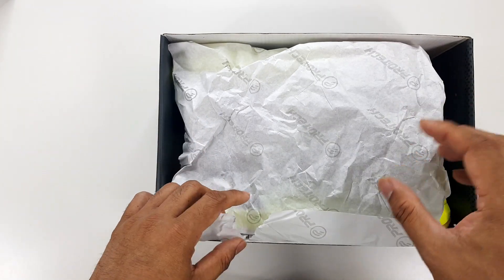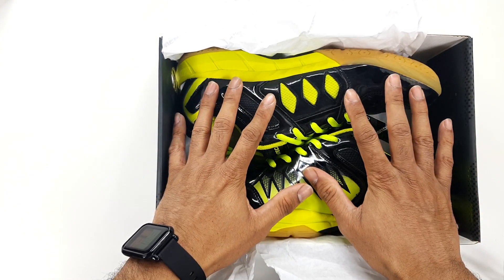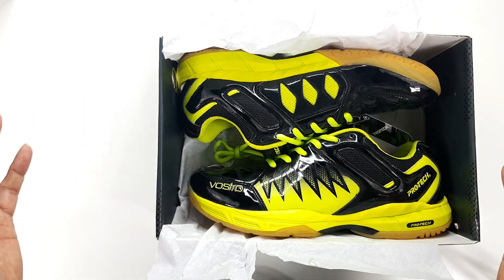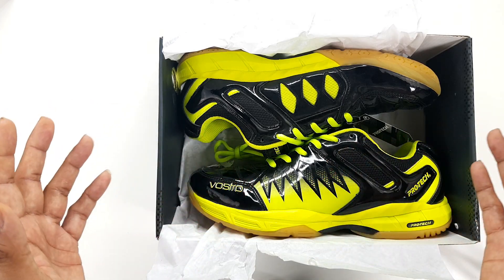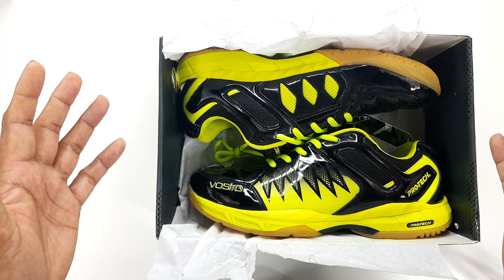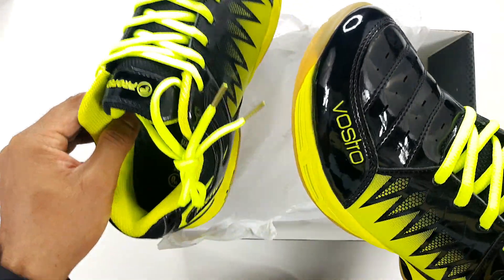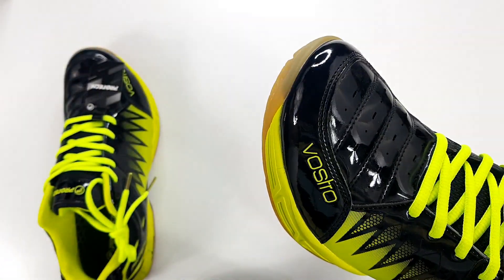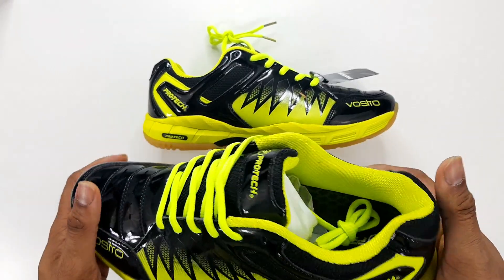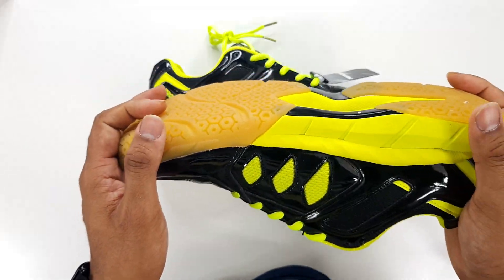Just unboxing the shoe — this one is the lime and black color combination. It's one of the striking colors and straight out of the box the shoe looks very classy and very premium. I can tell by the look of it that there's a high quality effort going into the shoes. Let me take the shoes out and get rid of the box.